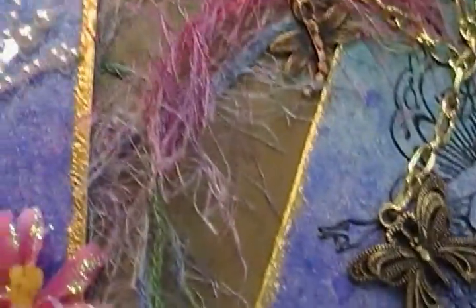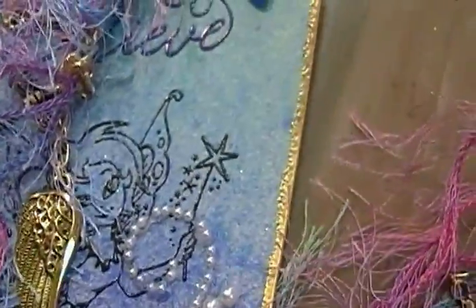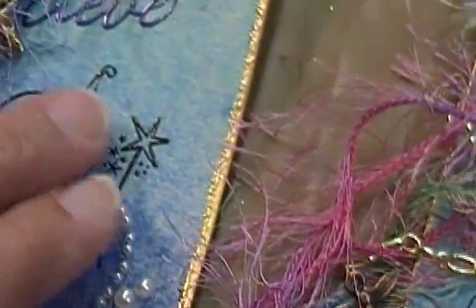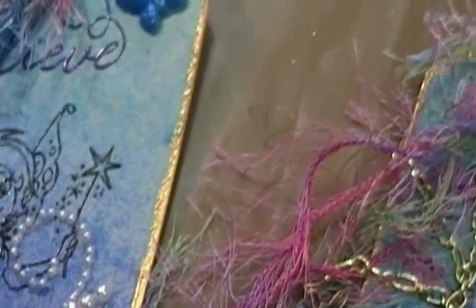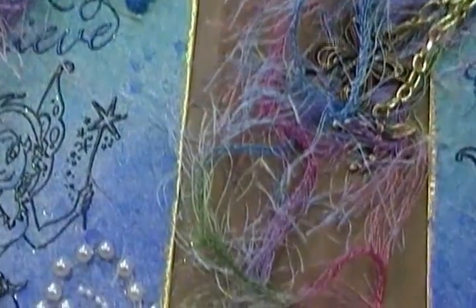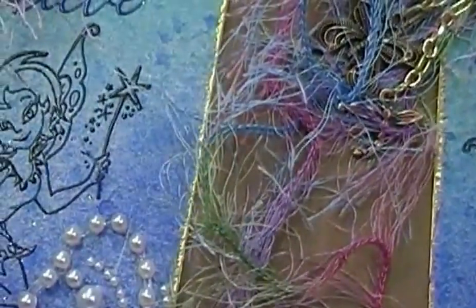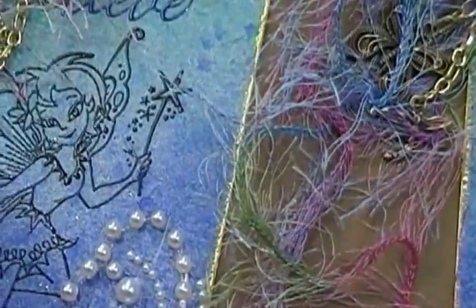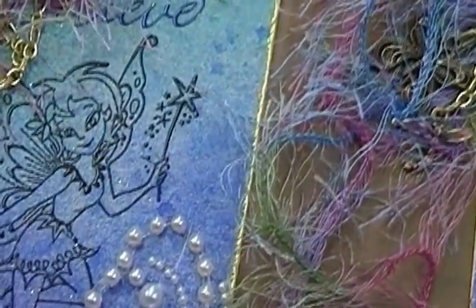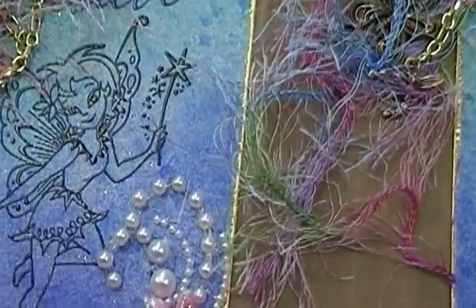So the other four have the pretty little wing charm right there. All I did was take the number eight tag and sprayed it with the angel dust. Then I stamped the fairy on. I tried several different colors - gold and then the turquoise and everything else - but it was all blending in way too much, so I used the black stamp and embossed it.